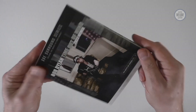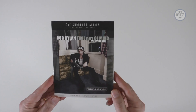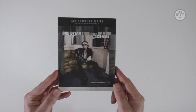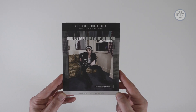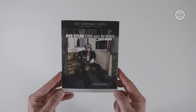There's the spine. I hope you've enjoyed this brief look at the latest in the SDE Surround Series — number eight, Bob Dylan's Time Out of Mind 2022 remix. If you enjoyed it, why not subscribe to the SDE YouTube channel for more great physical music content? Thanks for watching and I'll see you again next time.